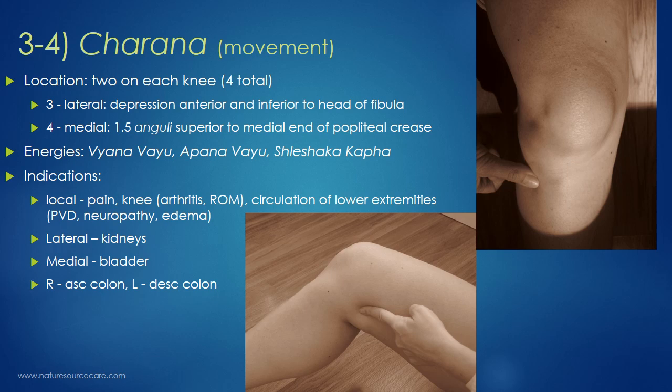For the medial Charana: this is on the medial or inside part of the leg. Bend your knee a little and you'll see the crease — the popliteal crease. Go to the end of that crease and then move your finger up about one and a half to two anguli — about one and a half to two fingers' widths — superior, above the crease. That's the medial Charana point.